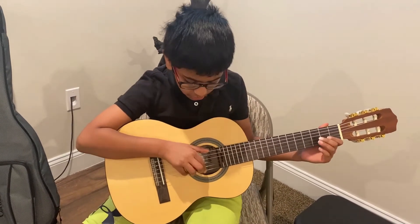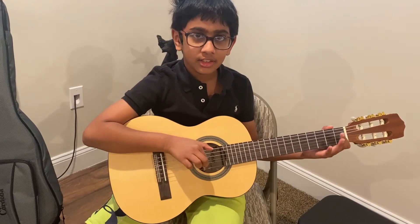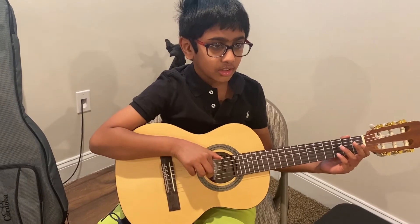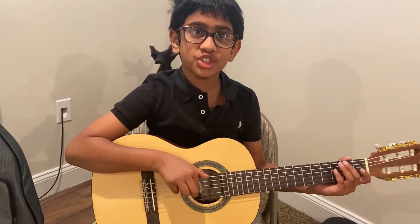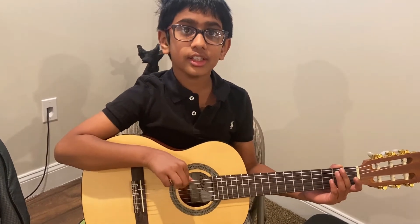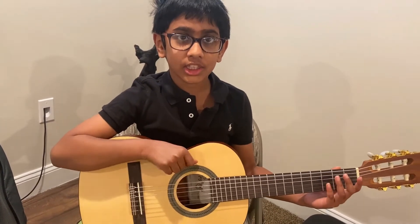Alright, so this string is E, this string is B, this string is G, this string is D, this string is A, and this string is E too.